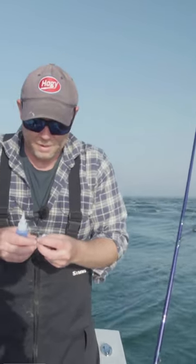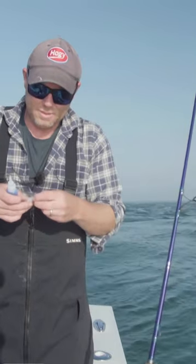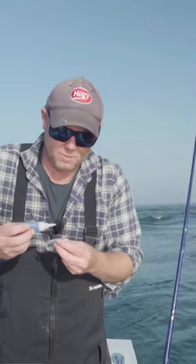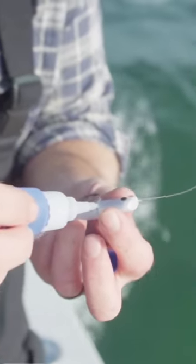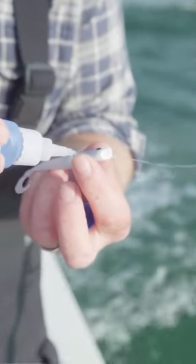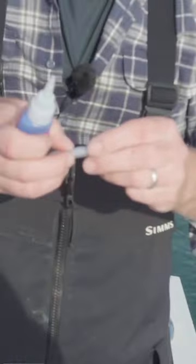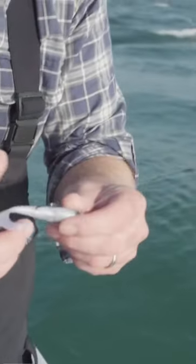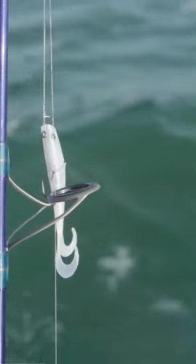Now I may own a lure company and have access to thousands of these baits, but I'm still cheap. What I like to do is carry a little bit of superglue with me and just put a couple drops in along the cut. The thinnest glue you can find is better as it has the fastest curing time. Put the glue away and it should be good to go by the time I get back to the bait.